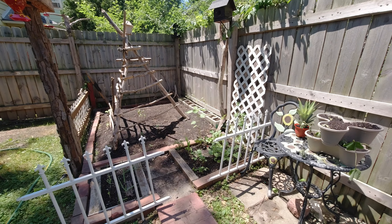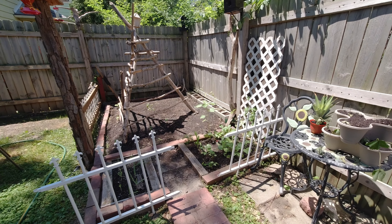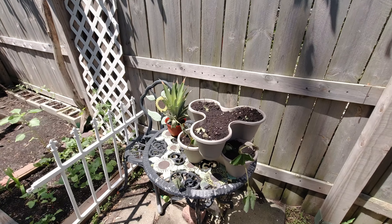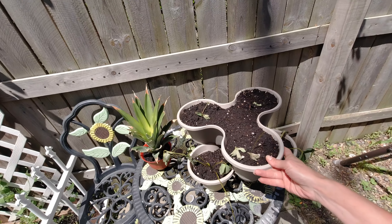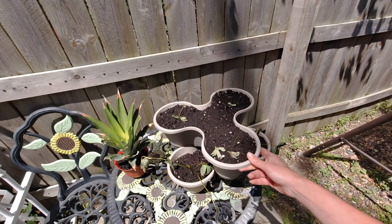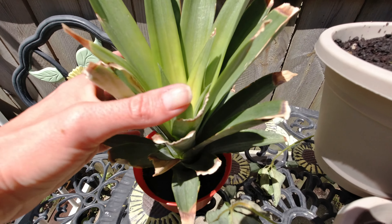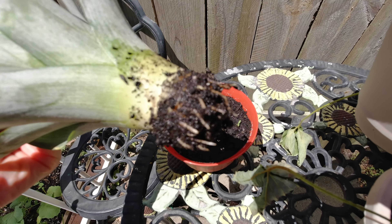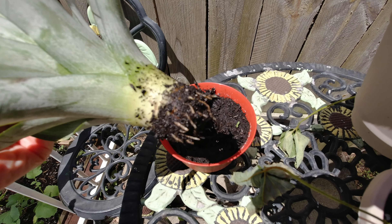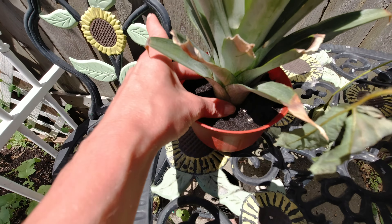Welcome back to my channel! Today I wanted to show you our no-till garden. We started some strawberries in the stackable containers, and a pineapple that has lots of roots — pretty excited about that, our first time growing one.